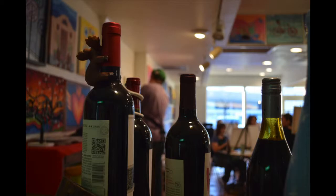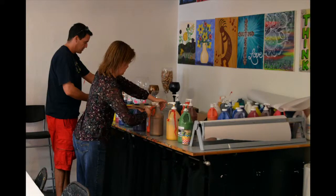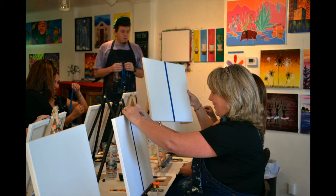This is actually really tasty. The only colors you'll probably definitely need are the white and the brown. Okay. The rest of them you can kind of change your backgrounds if you want. Alright, so we'll just go ahead and get started. It's about 6:45 right now.